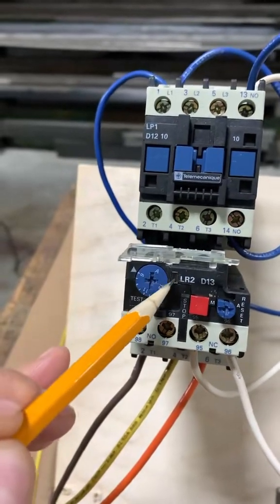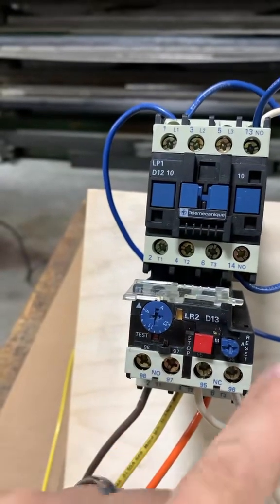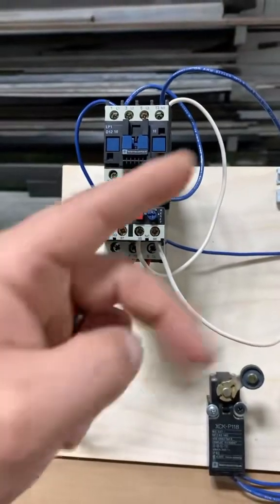If you look at this little window here — when it trips, it turns into that indicator. When you reset it, it goes away, so now we know our overload has been reset. We still have control power and we can once again start it. Until next time, deuces.